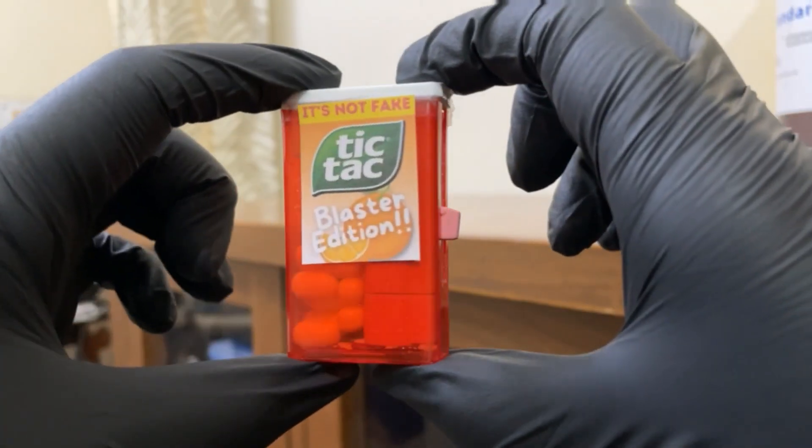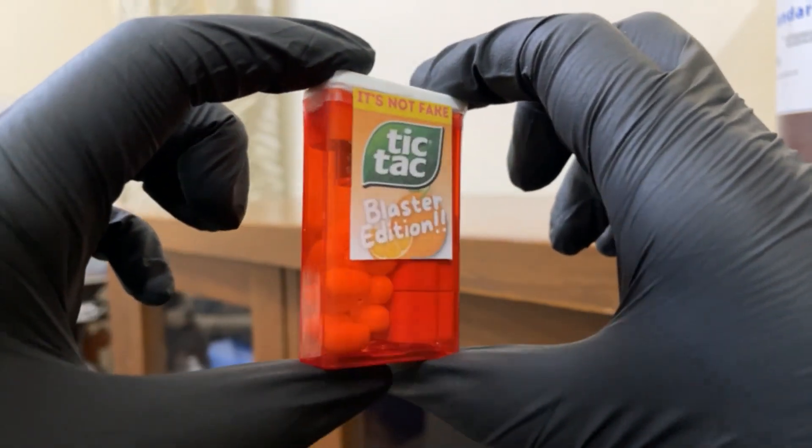Today we are going to be making a stealthy tic tac blaster that fits inside a tic tac box. Let's get started.